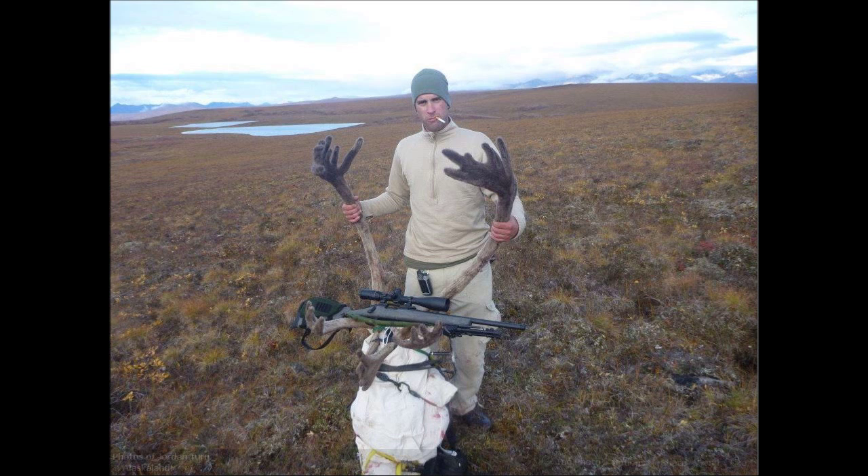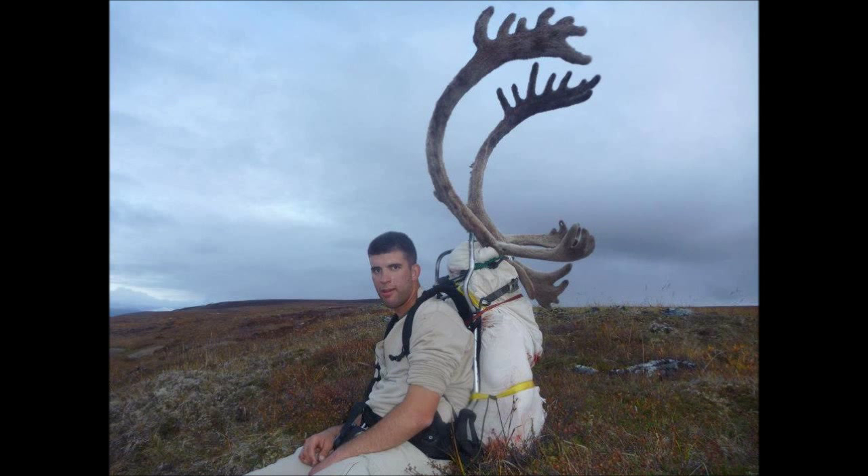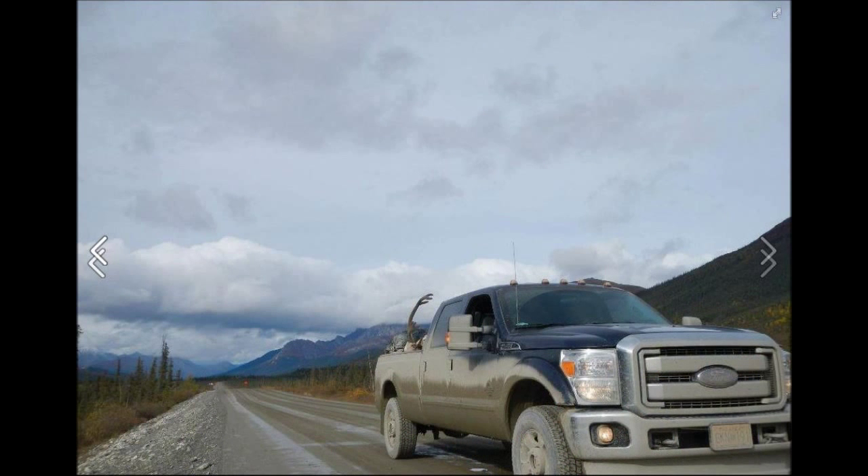I seriously thought we were going to die. We were woefully underprepared. Thirteen hours later: one dead bull caribou, one cracked windshield, one semi-functioning Cummins, one less tent, and 400 miles later, I'm finally back in Fairbanks. Up yours, north slope. I win.